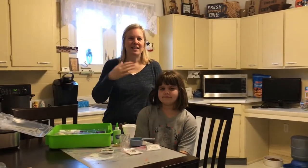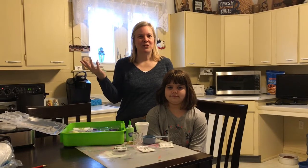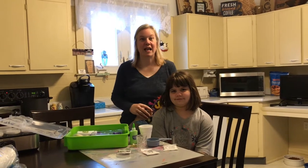Hi everybody! It's Mrs. Sorrel and my daughter Brynn. We're back in the Sorrel kitchen and we're ready to make something super fun today. It's called slime!